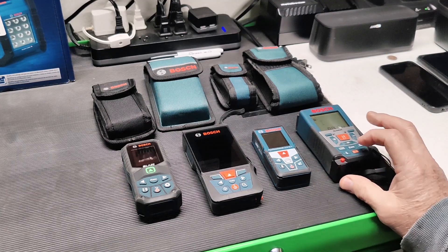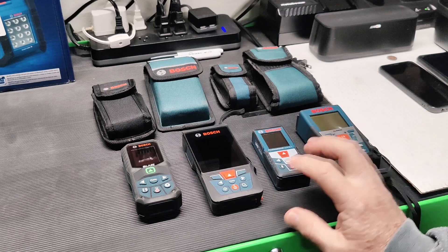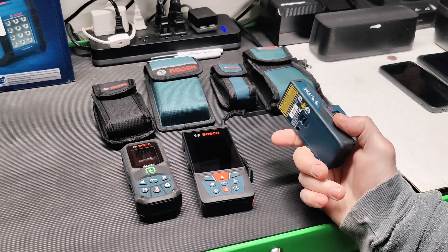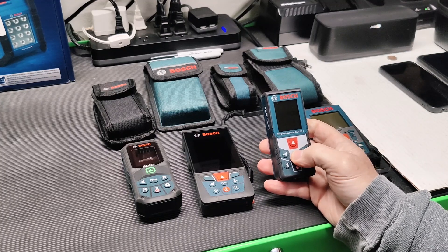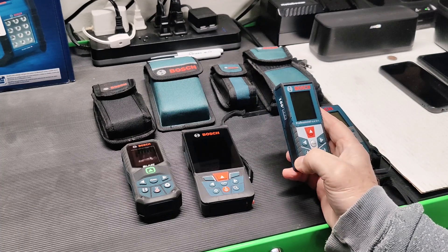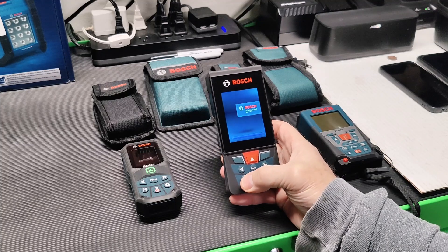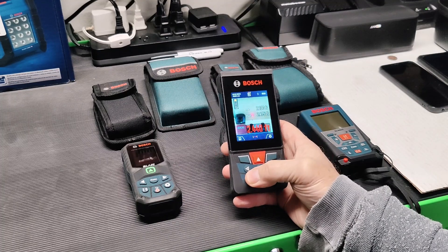So this was like the first one that I got and I loved it. I haven't used it at all since I got the GLM-400, which I'm going to talk about in a sec. Then I got the GLM-50 — I thought, way more portable, great for indoor measuring. It's got Bluetooth connected features and the built-in inclinometer. You can watch my video on this one, which is probably my most complete video as far as functionality. And then they came out with this one right here, which has the built-in camera — the GLM-400. I also did a video on this one, which is really cool because of that camera functionality.